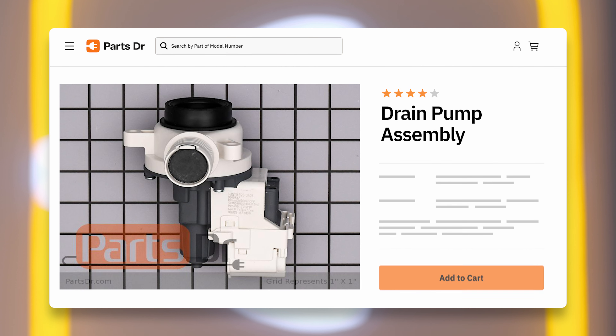Hi, this is Eric, the PartsDoctor, and today I'm going to show you how to replace the drain pump on your Whirlpool washer. These instructions also apply to other Whirlpool Corporation brands, including Maytag, Amana, and more.